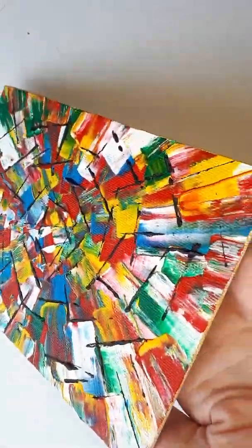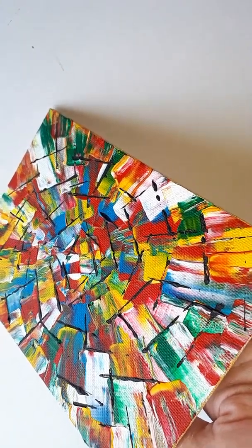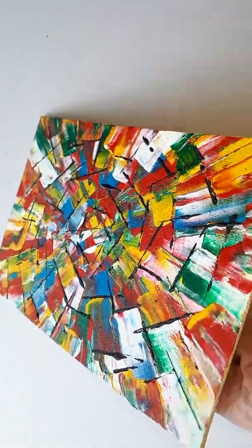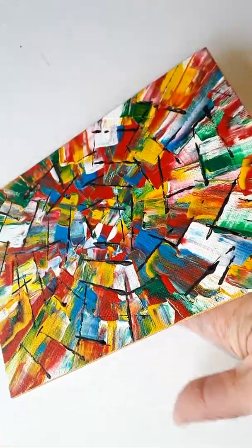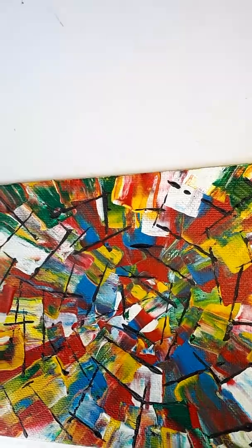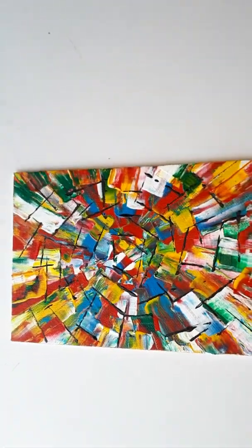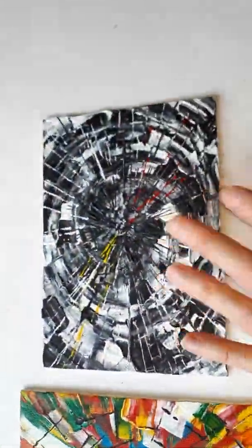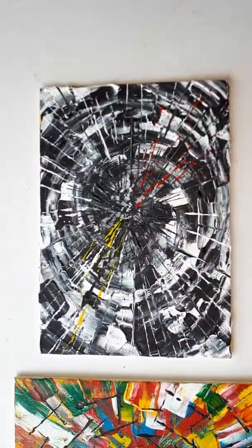So this one I've called Kaleidoscope. Somebody on Facebook commented it looks a bit like a kaleidoscope design, which I guess it does — fair enough. I think that one's going to go portrait, actually. It kind of lends itself to go portrait. Whereas the other one, I feel, is more of a landscape-y way up.